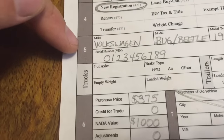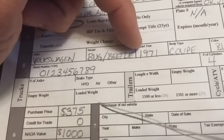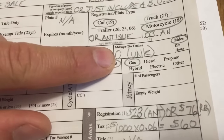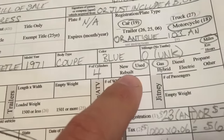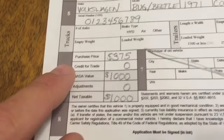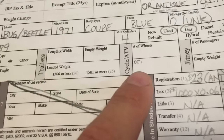Now we're on to the vehicle information, section five. I'm just using the Bug as an example: Volkswagen Bug Beetle, year 1971, coupe, blue. Mileage — I put zero, unknown miles. VIN number — throw that in there. Number of cylinders. It's a used vehicle, gas. Put whatever you have. This section is for big semi trucks. There's also a section for trailers and cycles, so this is good for motorcycles too.